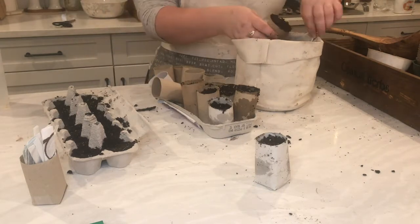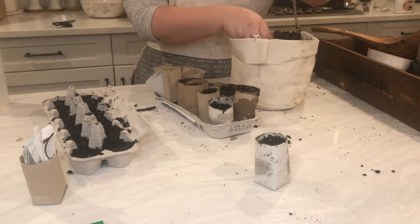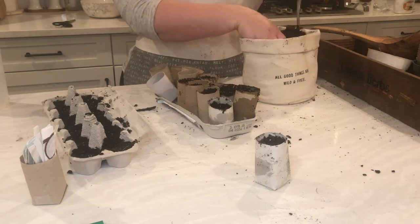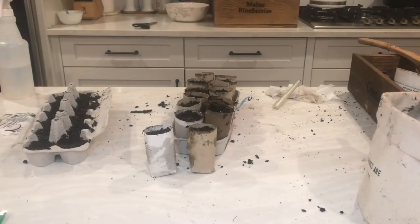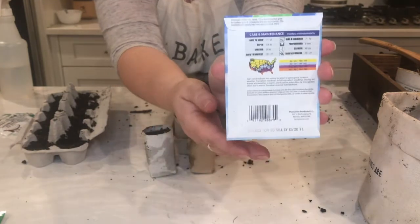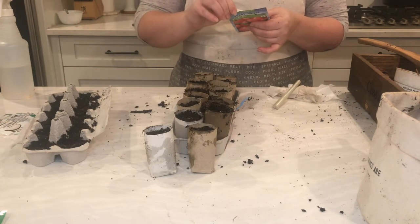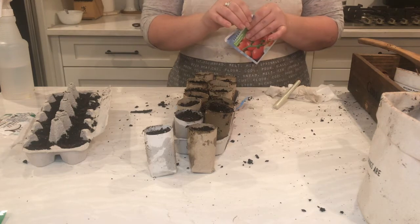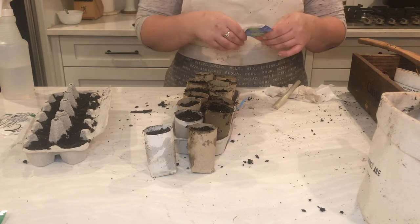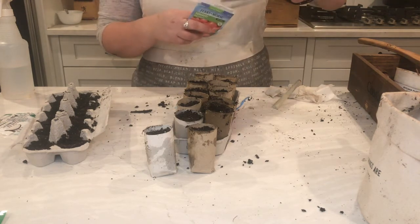I'm speeding this up a little because it might be boring to watch me fill toilet paper rolls with dirt. I can't believe I had this many toilet paper rolls in my bins — it makes me wish I'd been using them more slowly because now we're almost out and toilet paper is nowhere to be found. I'm starting with my tomatoes. I don't eat a lot of tomatoes but they're really easy to grow and nice to give away. I mostly use them in chilies and tomato sauces — they're also great because you can can them and use them throughout the year.